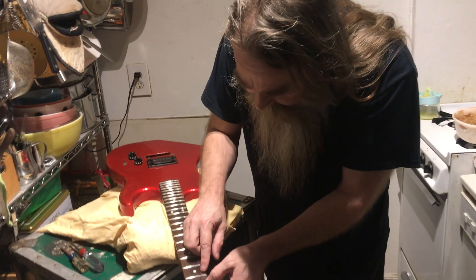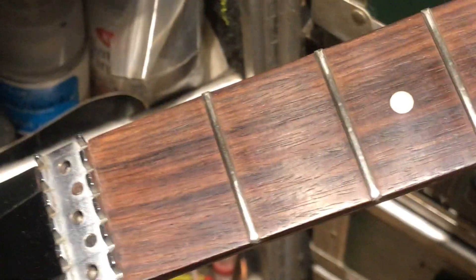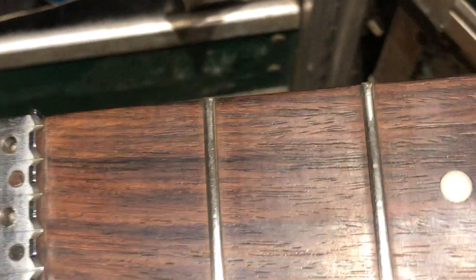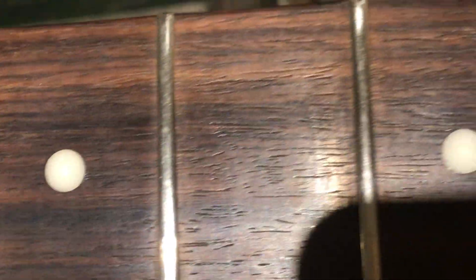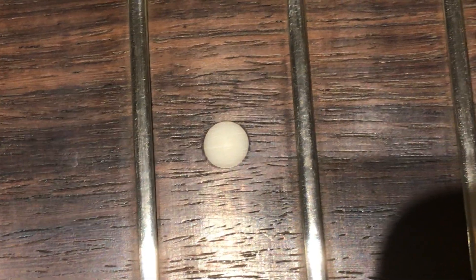It does have some super minor divots in the frets. Let's see if we can get a look at those. If you get really close, they don't look all shiny like mirrors — you can see all kinds of gunk still going on. Yeah, I did a lot of rubbing, back and forth, but they still need a lot of effort. You've got a couple of divots up here.